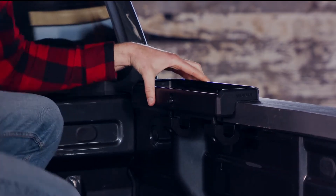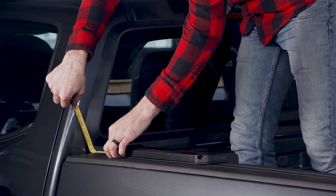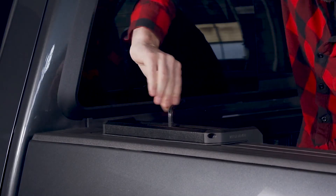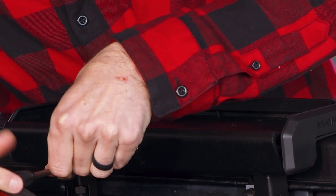Measure the bases to make sure they are the same distance from the cab. Space the clamps as wide apart as possible and tighten them down with a 10 millimeter wrench.